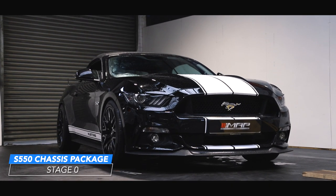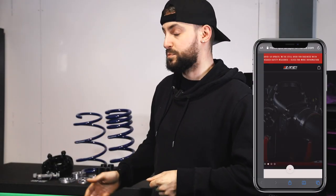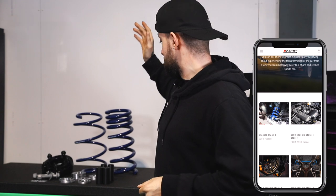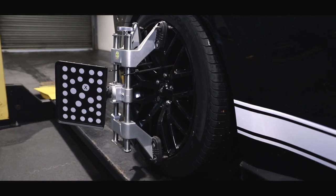Hi guys, welcome back to Motorsport and Performance. Today we've got a Mustang GT convertible in for the chassis stage zero package. This includes the IRS base kit, camber bolts, Steeda progressive lowering springs, and the optional wheel spacers just to set the stance. Once we've got all the parts installed on the car, we can put it on the four-wheel alignment system and set up the suspension to exactly how we want it. The customer has chosen a fast road setup, so there's going to be no induced tire wear — we know the car is going to be planted on the road and handle like a king. Right guys, let's get cracked on and get these parts on the car.